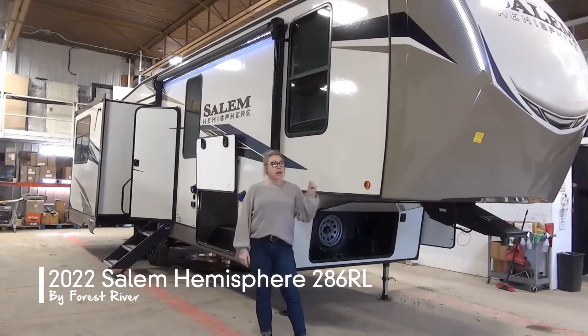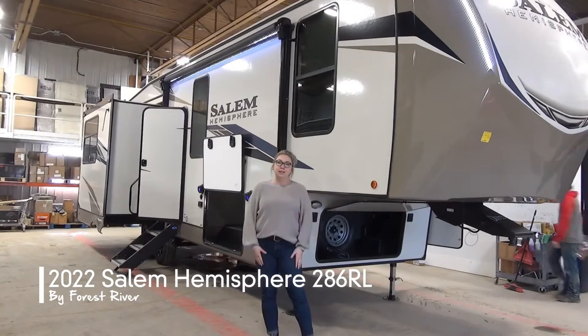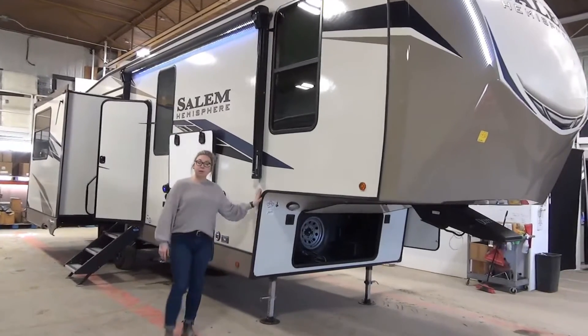Hey folks, Tamara here from My Name's Leisure World. Today I'm going to walk you through the all-new 2022 Salem Hemisphere 286RL fifth wheel. As you can see, I'm just going to roll down the campsite here — it's a fiberglass unit.